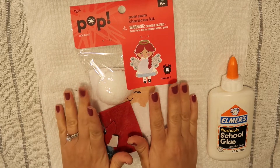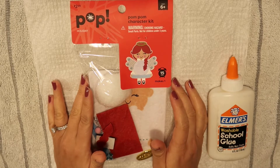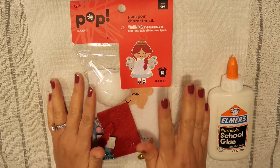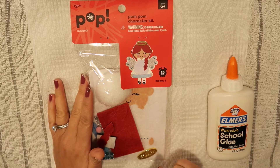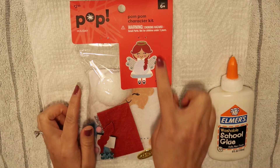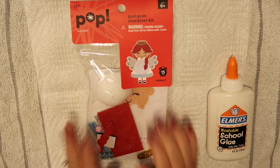Hello everyone and welcome to my channel. Today I have another pop holiday kit that we are going to do. This is a pom pom character kit of this cute little angel. So let's go ahead and get started.